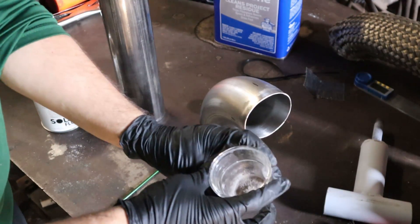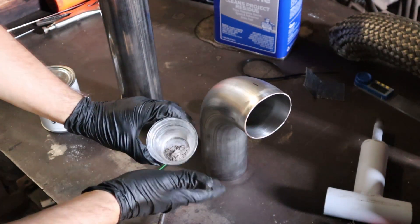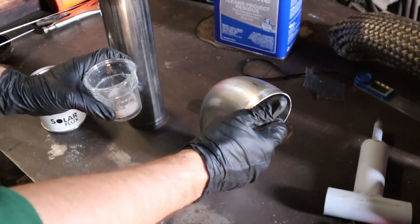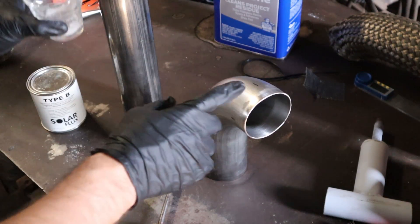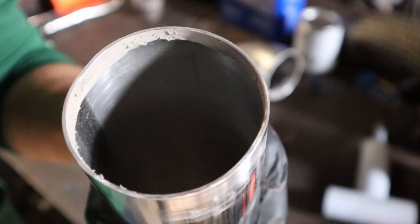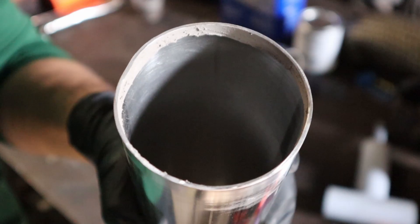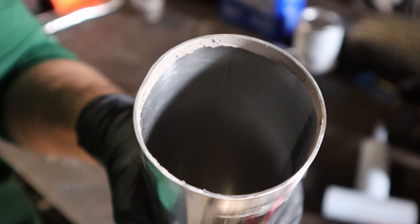We got a little bit of this solar flux here — it's like a powder mixture. We're going to mix it with some alcohol, brush it on the inside of the piece on both sides, and then let it dry before we weld. We now have that all coated on the inside. I'm going to put these together and go ahead and tack weld them, then put it back on the engine and make sure everything fits up before we weld it fully together.